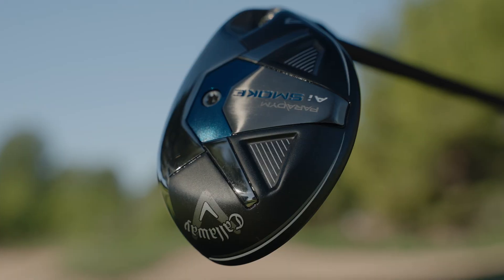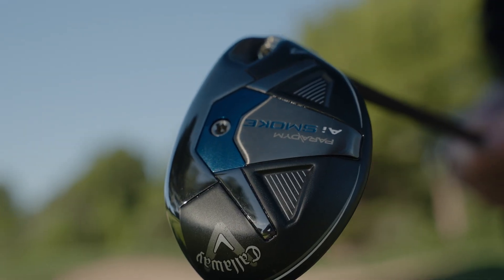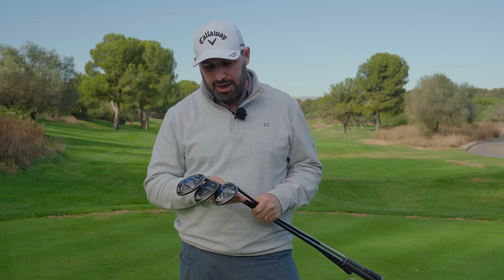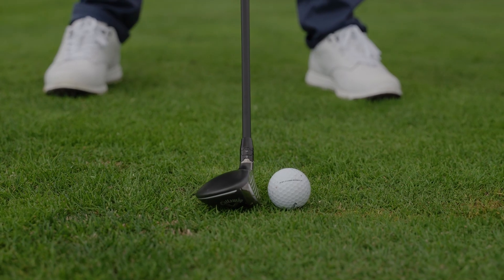On top of that, we have a new tungsten speed cartridge that's lower down and further forward than ever before. So you're going to see less spin and a higher launch from these hybrids. They're also a little bit bigger than you've seen from recent years from Callaway, and that's going to promote more confidence at address.